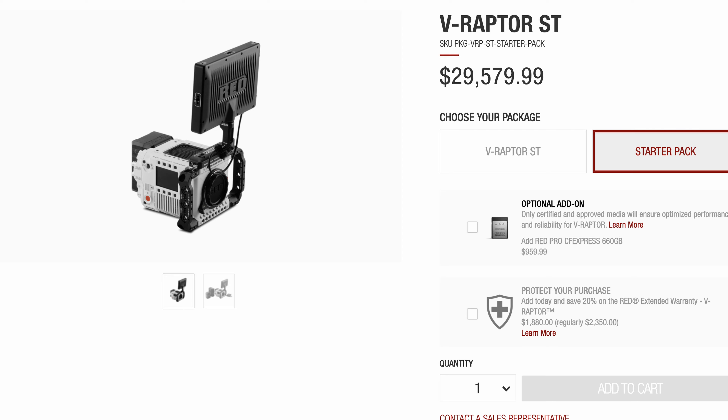If you are looking for a full RED V Raptor starter pack, it will cost you almost $30K. And you know what else you can get with that Raptor price?